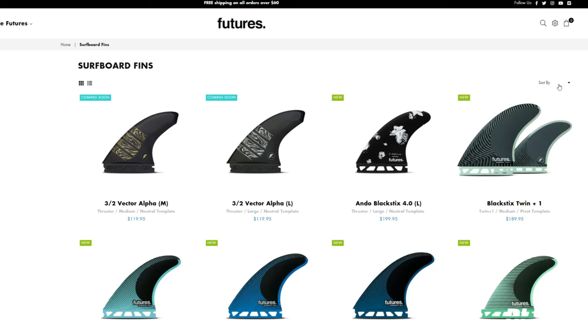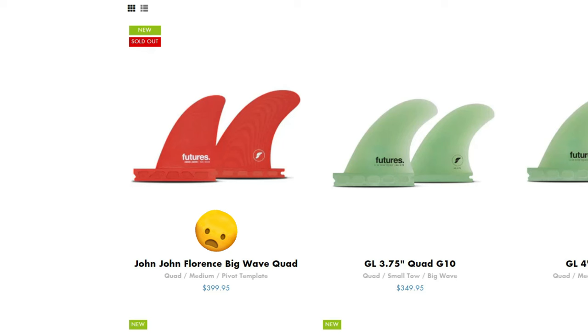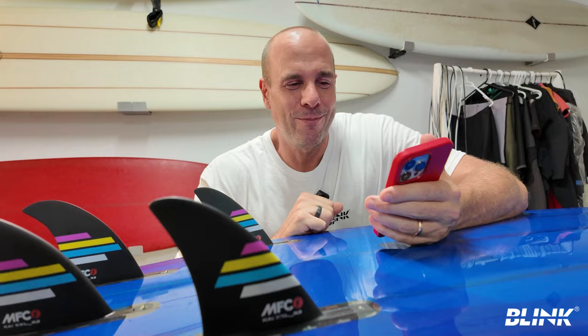I went onto the website and believe it or not, sorted from most expensive to least expensive, the John John Florence big wave quads come up as the most expensive Futures fins. They are $399.95 Australian, which is about $250 US dollars. My first thought was maybe I don't need to try these — that is a lot of money, like half a surfboard.